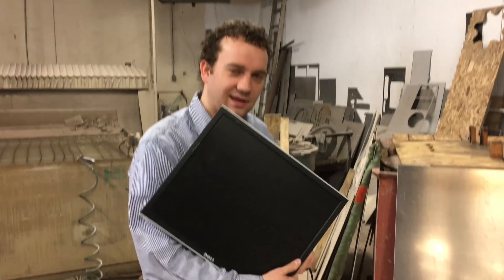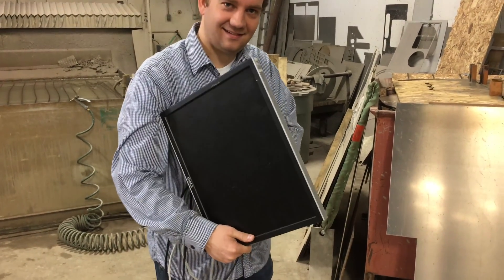Mitchell, what have you prepared for us today? We've got the LCD monitor, by popular request.